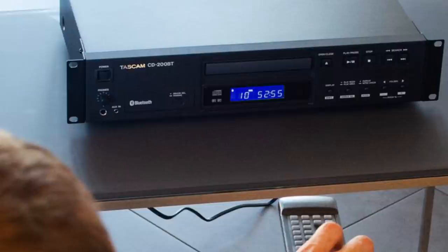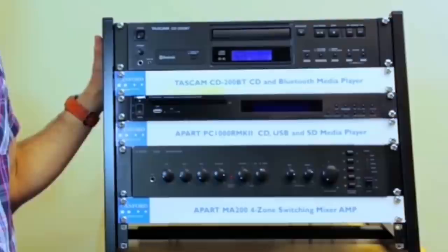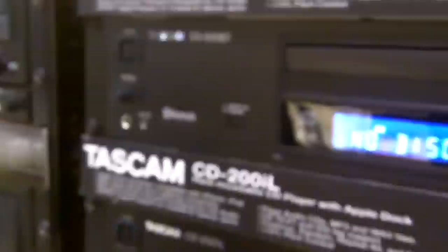Four playback modes are available, including continuous, shuffle, program, and single. Audio playback sounds terrific with aptX codec and A2DP enabled for high-quality sound. With only a single CD slot, the TASCAM relies heavily on Bluetooth for modern functionality. The player can connect with up to eight Bluetooth devices at a time for seamless switching between different audio playbacks, and the TASCAM remembers each device after it's paired for the first time, so the connection is fast and easy. A wireless remote adds a variety of functions, including play, pause, skip, fast-forward, and reverse.